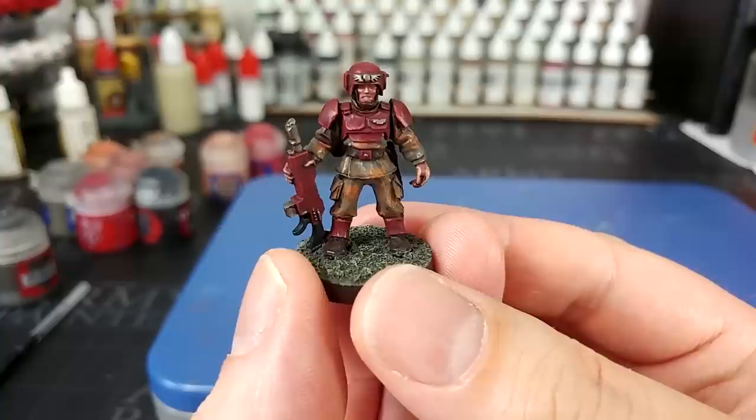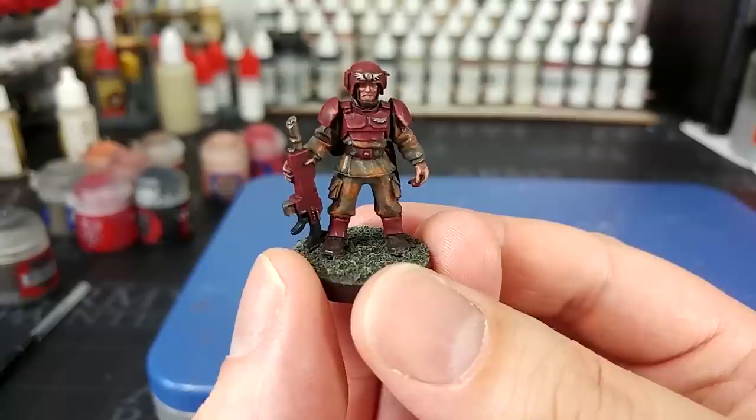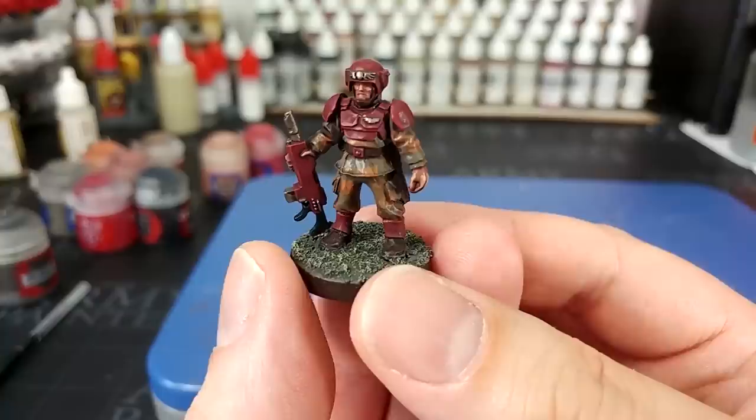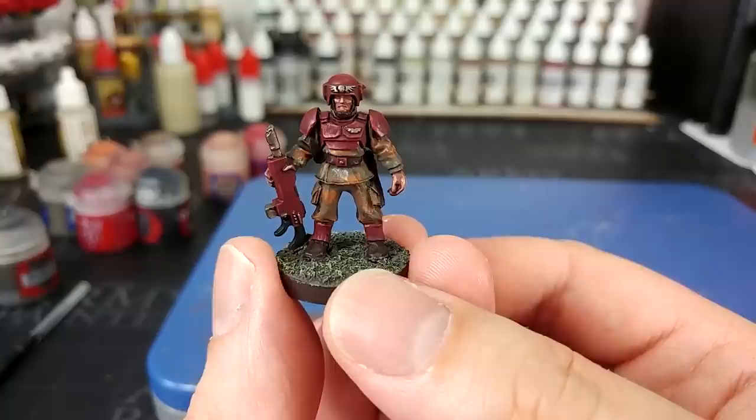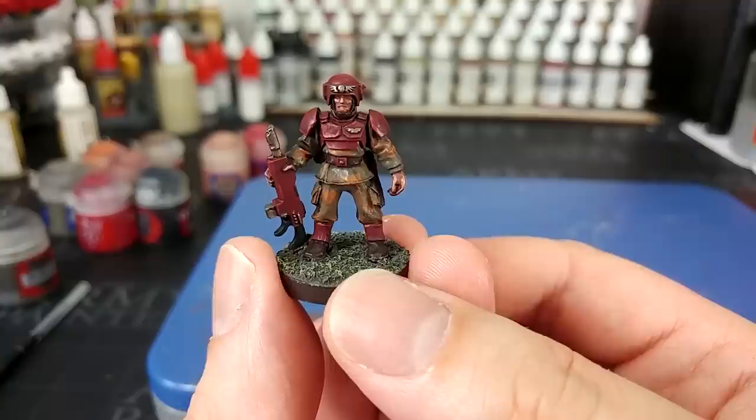Thanks very much to Exit23 Games for the light and sound equipment, and all of the patrons who've helped make this one possible, including producers Jonathan Harris and Alan Nuttall. As always, any questions, feel free to drop them in the comment box below — my Twitter and Facebook are both linked there too. Thank you very much for your time, and enjoy the rest of your day.